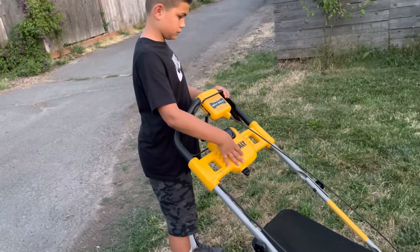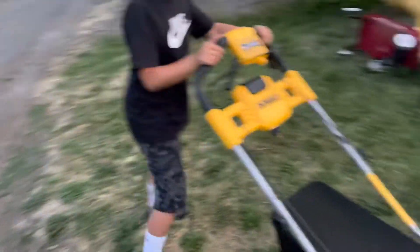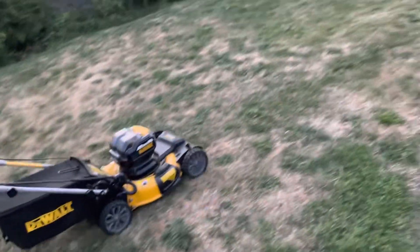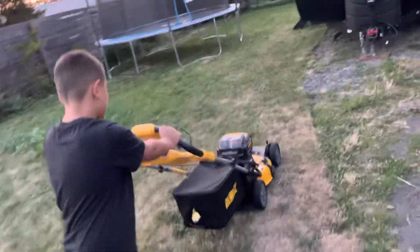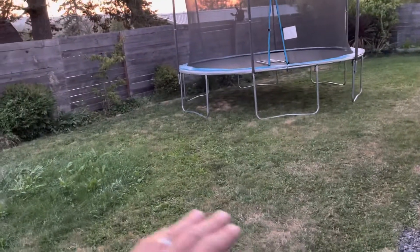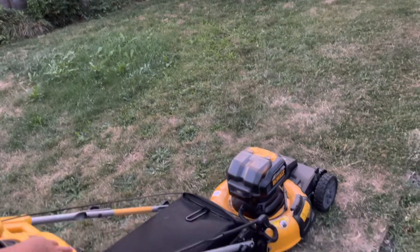Two fully charged batteries and this thing still won't start. We tried it on the flattest spot and it seemed to start a little easier. Our lawn has a slope to it — maybe it just doesn't work on a slope at all. Now it's running.